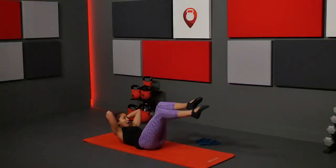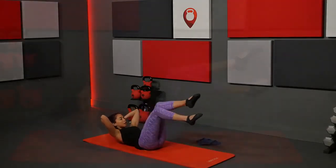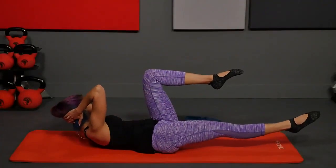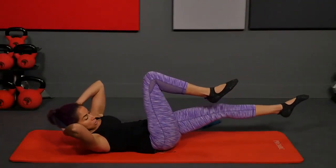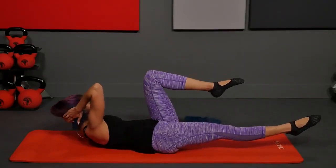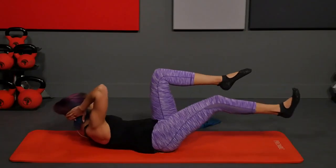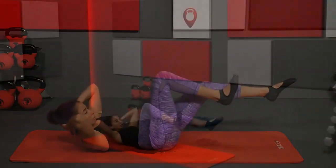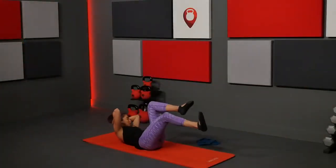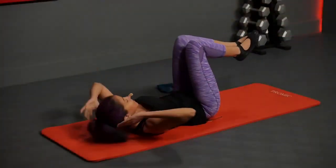Now adding rotation: inhale, exhale slight lift and turn towards that left knee, then back through center and switch. I'm going really slow because I don't want my other hip to move. If you do what you see a lot of people in the gym doing — just flailing around with the upper body — the lower body ends up wiggling and it's kind of pointless. Keep those hips really stable as you exhale, lift and turn.